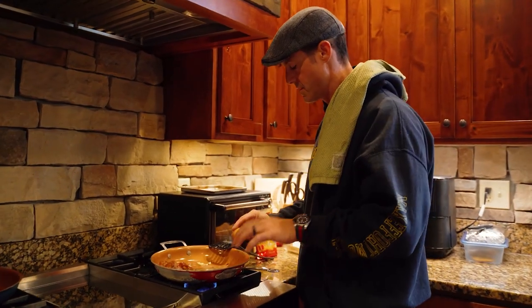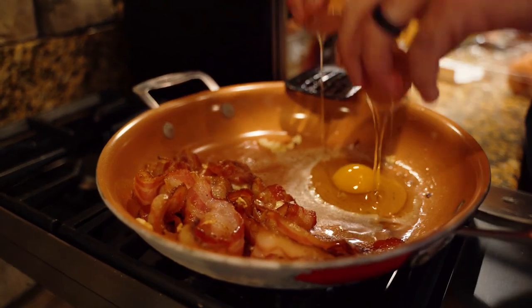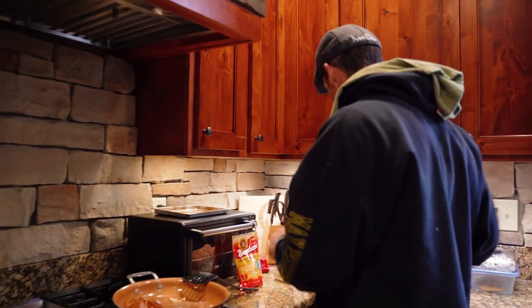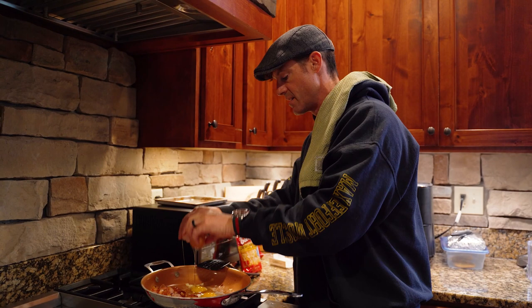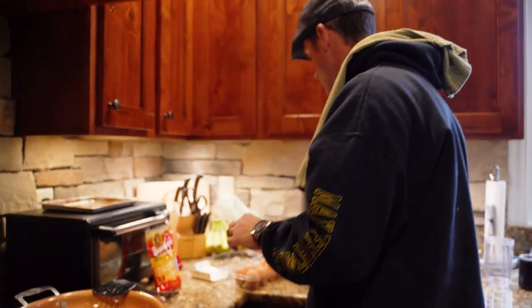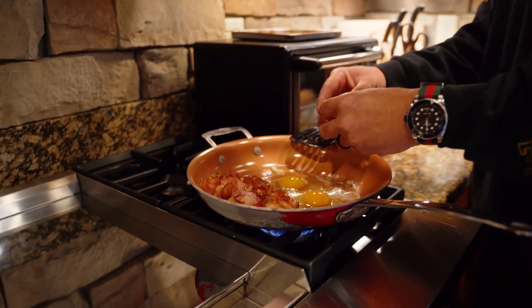Breakfast for the athlete — Meal Gains. We already pre-cooked the bacon and got it going. Now we're going to add three or four whole eggs. I usually like to cook mine over hard and add a little cheese at the end. For the spirit of the video, I'm going to show you what I normally do: use a little bit of butter or olive oil in the pan.